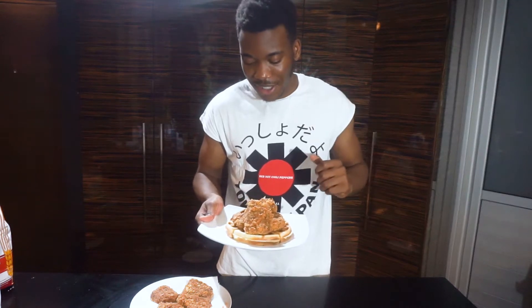So what's up guys, welcome back to my YouTube channel. Today I'm going to be showing you how to make this amazing, cruelty-free, vegan KFC chicken.